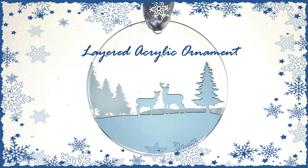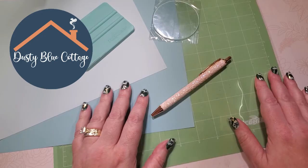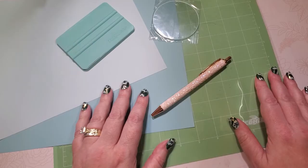Christmas is right around the corner, so in this project we're going to make a layered acrylic ornament. My name is Kim and I am with the YouTube channel Dusty Blue Cottage, and I have teamed up with TechWrap today to bring you this great holiday craft.